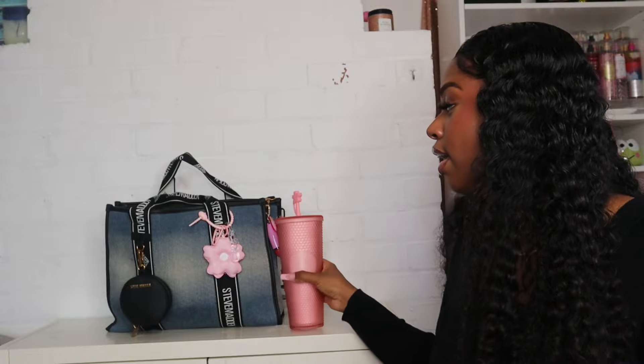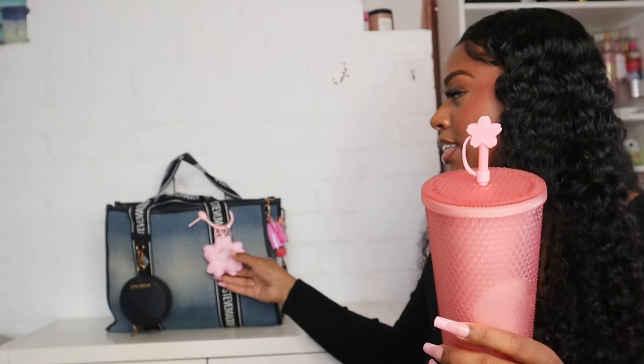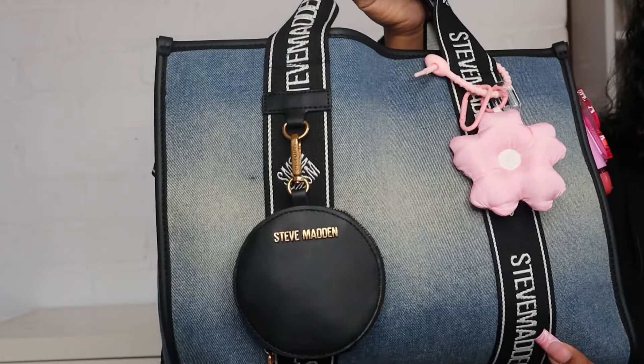I always pick out a cup to use with my bag and I picked out this cup because it matches the inside of the bag. The little flower on top of my cup matches the flower on my bag — I like when stuff matches. So we're going to get into this bag. Let me zoom you guys in so this is what the bag looks like.